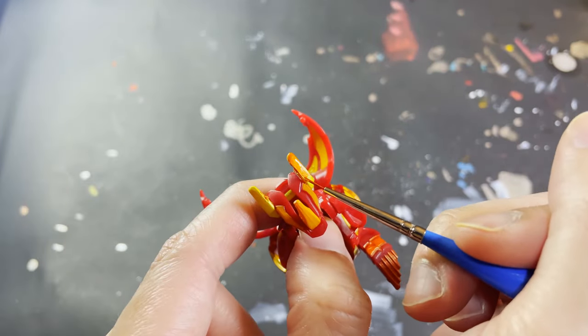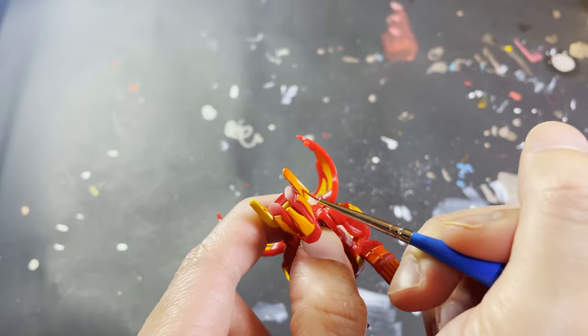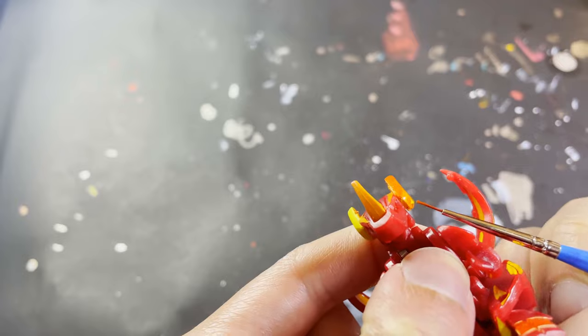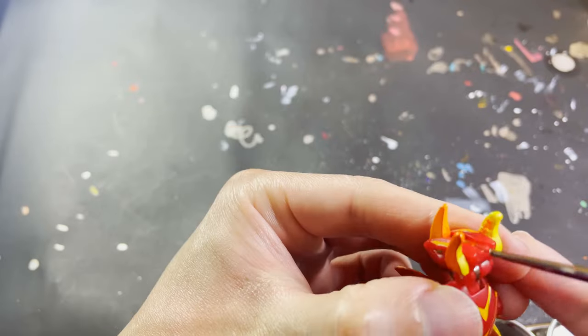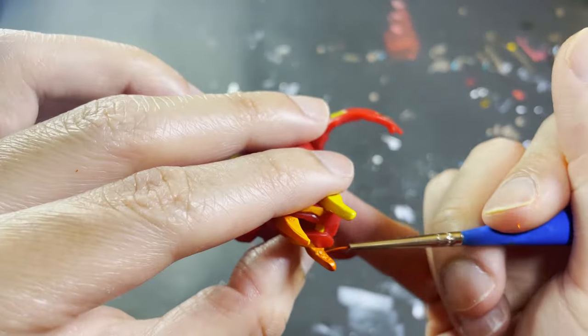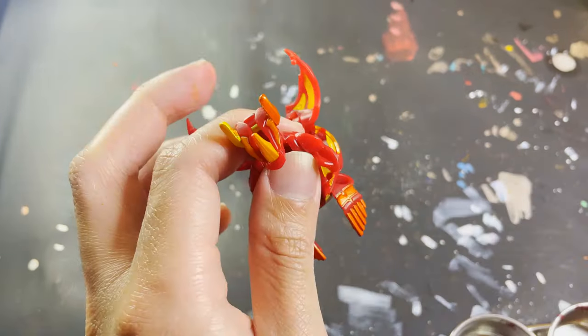Here we continue by painting Dragonoid's horns and his eyebrows. What also surprised me quite a lot about this orange mix is how well it was sticking to all surfaces — most of the time I just had to apply one or two layers of paint to a certain detail and it was done. That was really helpful to speed up the entire painting process, because I was nervous this orange mix was going to be as problematic as the normal yellow Gundam marker.